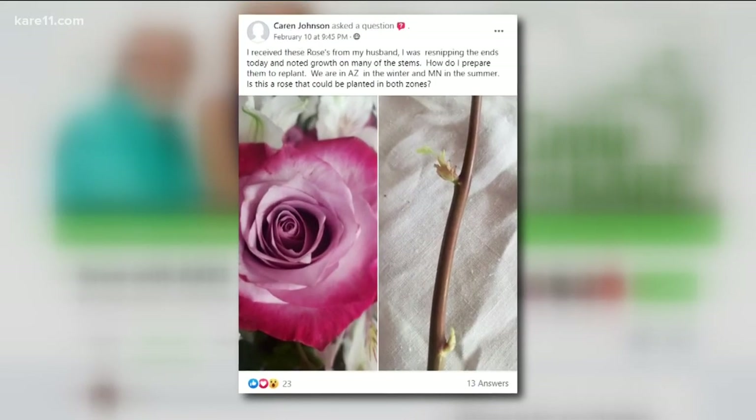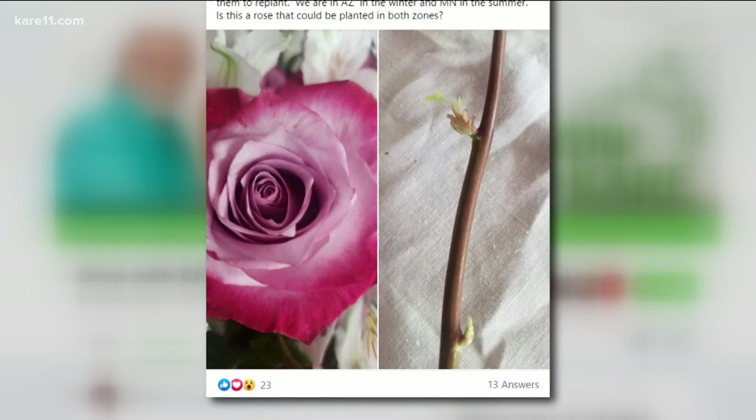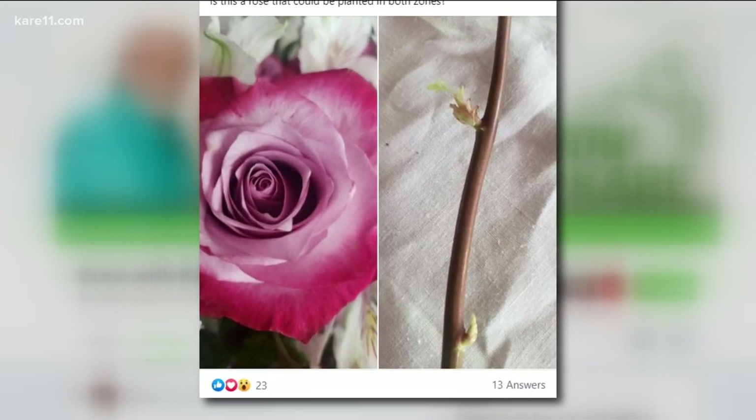Karen noticed some growth on the ends of roses she received from her husband. She's wondering how to prepare them to replant. She lives in both Minnesota and Arizona, and is wondering if they can be planted in both zones. Well, what she has is a florist cut flower. You can root it, but will it come back exactly the same? Who knows. It's not going to be hardy in Minnesota — there's no question about that. I don't even think you could protect it enough. These are grafted, so there's a hardier rootstock on the bottom and the rose on top. Cutting a piece of the rose is probably a wonderful experiment, but long-term success growing it year after year won't really be worth it. So maybe just grow it in her Arizona house, not her Minnesota house.